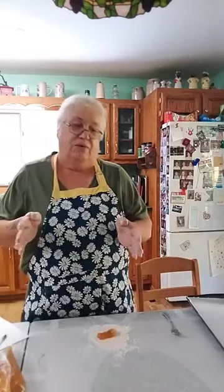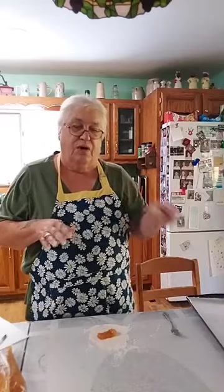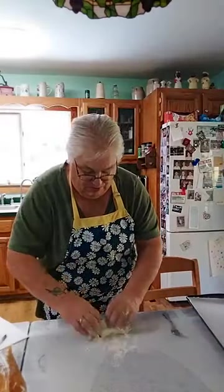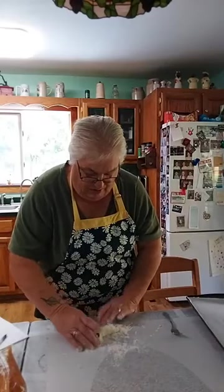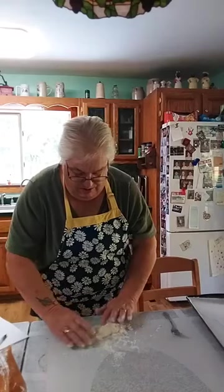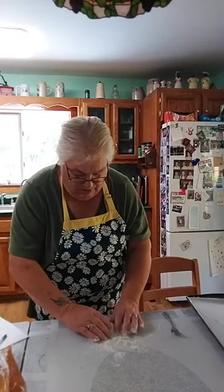I'll put some more apple in. For me to tell which is apple and which is raspberry when I put the frosting on: for the apple I go around the edge like this, for the raspberry I go lengthwise — then everybody will know what's what, because not everybody likes raspberry and not everybody likes apple.